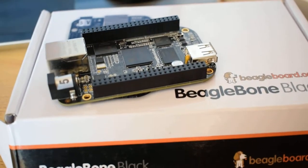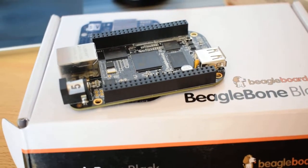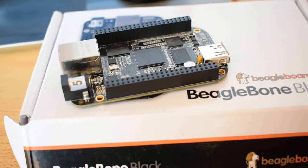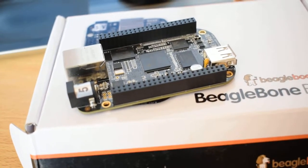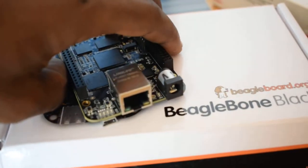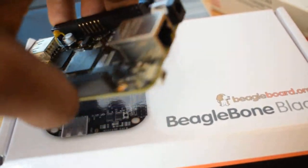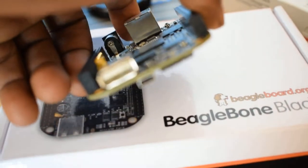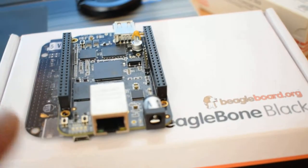Hi everyone, I'm excited to receive this BeagleBone Black — it's the first time I'm laying my hands on it. I'm so excited, I want to learn about it, explore it, and eventually tinker with it. Without much ado, I want us to explore all the spots you'll find in a typical BeagleBone Black. There are plenty of them and I want us to explore each one of them.